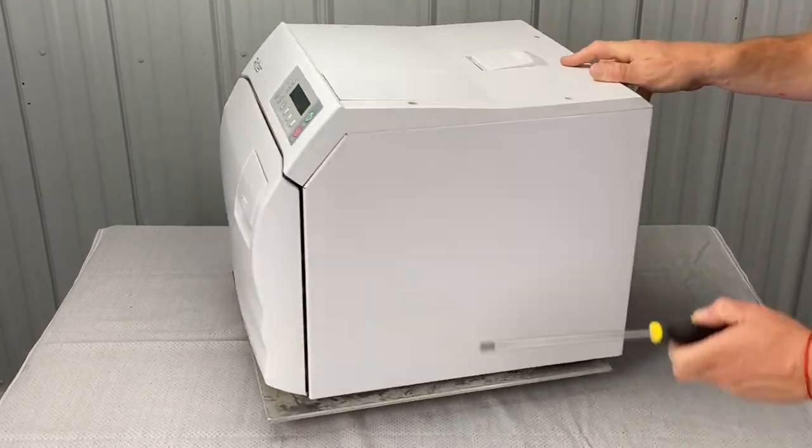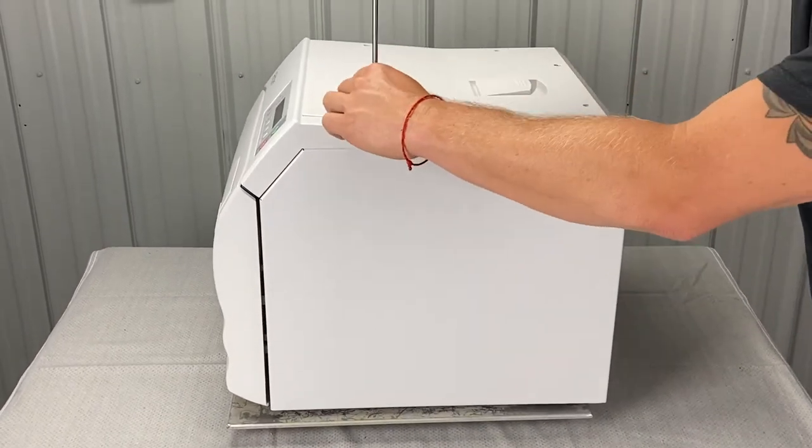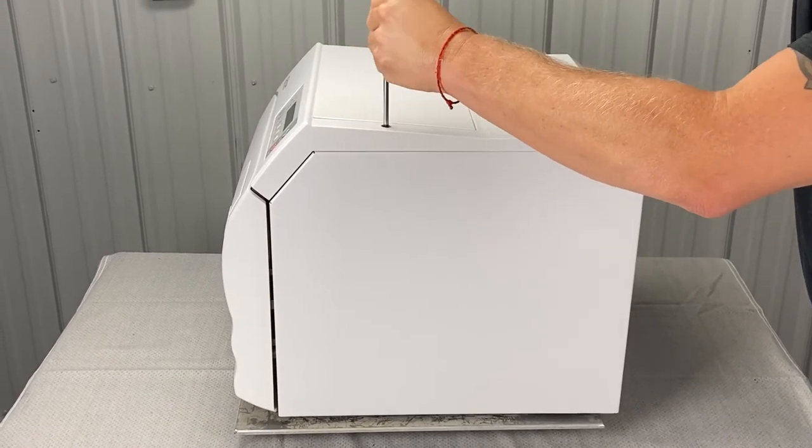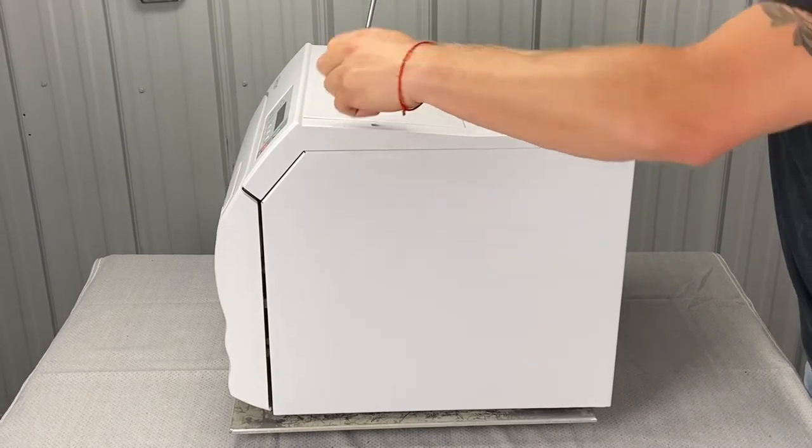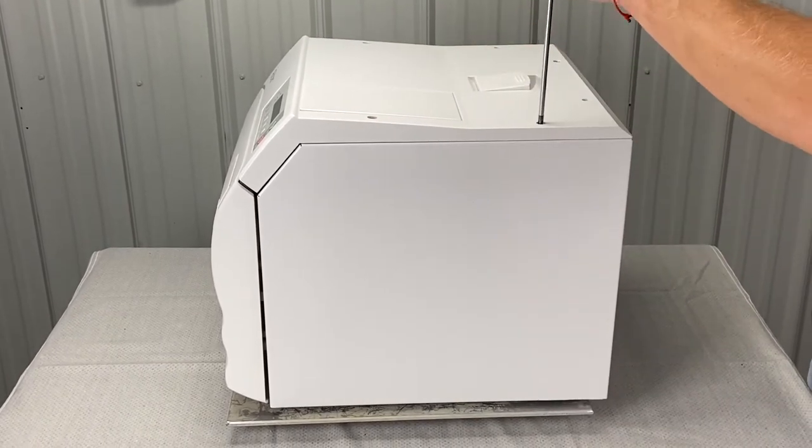What I would start with is either side — it doesn't matter. I'm going to loosen the screw up here. There are four screws on the top. Loosen this screw and set it aside — don't lose them, they're a specific size.